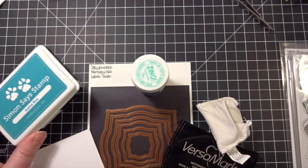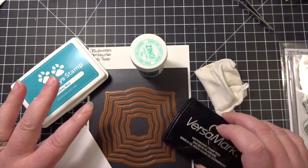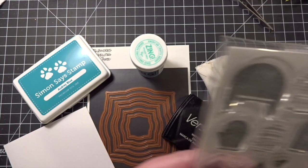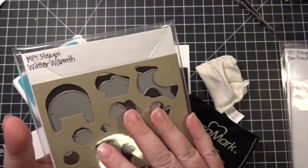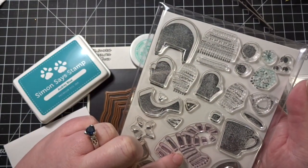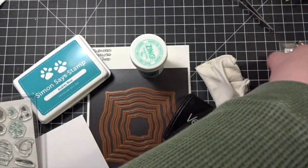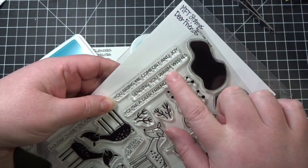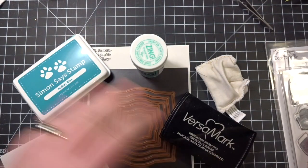Hi Crafters, it's Cynthia. I am back today with another video and I thought that today I would do a fun winter themed card. I looked in my stash and I found this fabulous stamp set, the Winter Warmth Stamps and Dies from My Favorite Things. There's a cute little selection of mittens, a hat, a scarf, and some other winter themed items. I'm going to use that and take a sentiment from the My Favorite Things Dear Friends stamp set — the Sending You Warm Wishes sentiment. So let's get started.